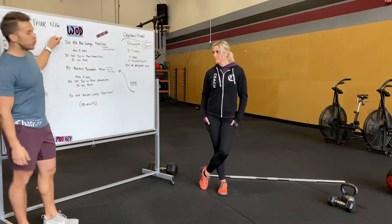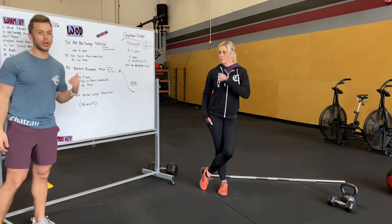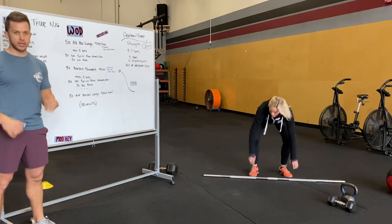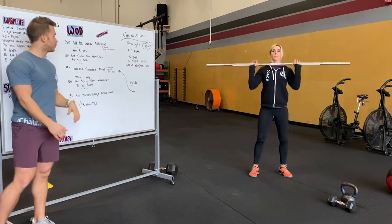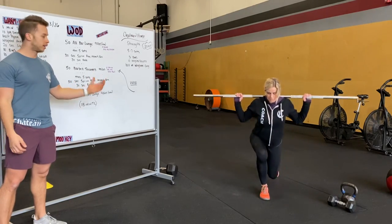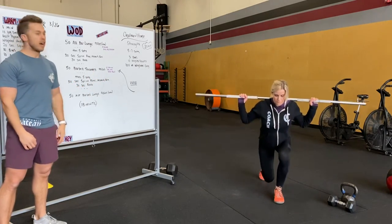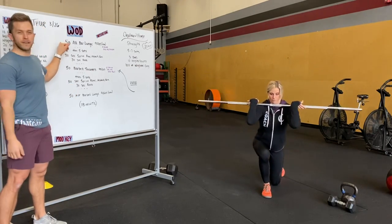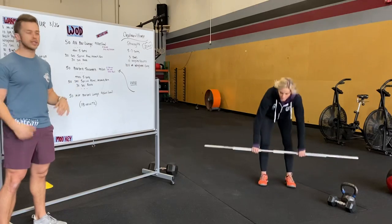Our WOD today has different sections of reps. We're going to open up with 50 alternating barbell lunges. If you have a bar, awesome. If not, use a dumbbell or kettlebell. The bar can be on your back, or if you want to do a front rack lunge you can, just be careful. So 50 total — 25 per side.